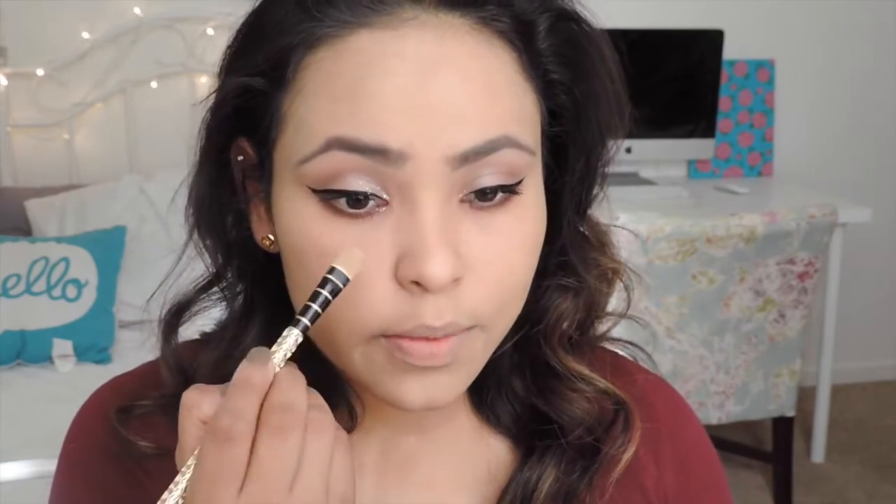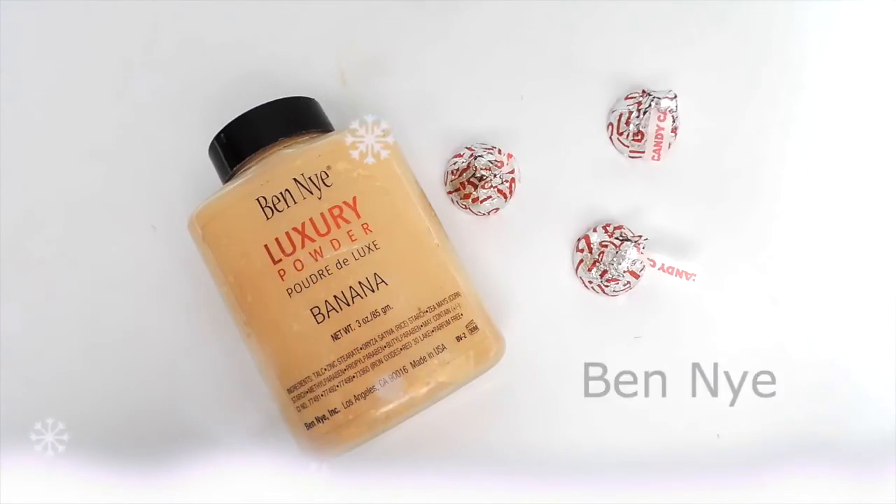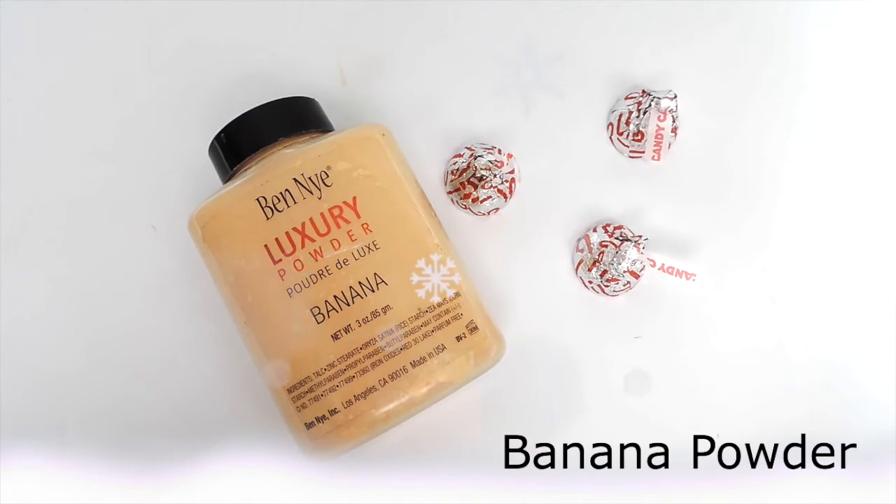Now I go in with my concealer — using the rest from the back of my hand with a concealer brush, making a triangle shape under my eyes. I've been really loving my Botonics contour kit for contouring. For powder and highlight I'm going to use my Ben Nye powder.